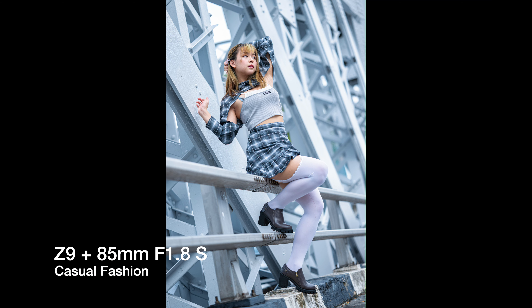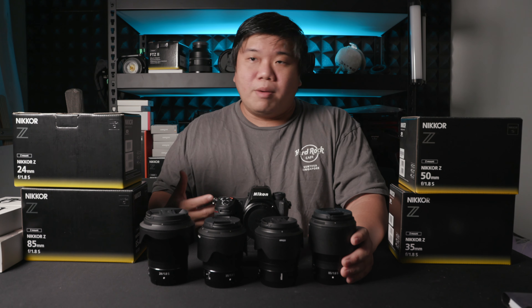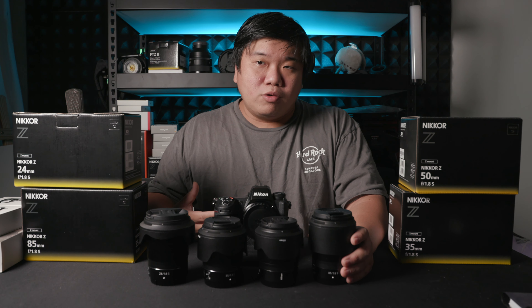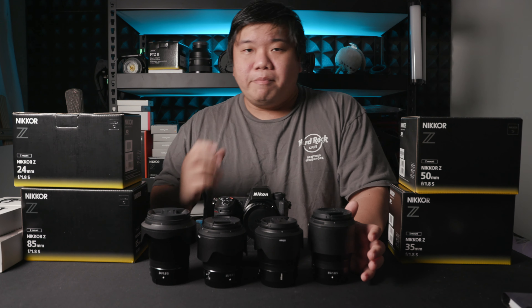Optically, this 50 1.8 is as good as almost any high-end 50 1.4 or 1.2 lens I have ever tried. The only downside is the 1.8 aperture — and do you even call that a downside? It depends on whether you need 1.4 or 1.2. Normally I'd pick up 1.4 or 1.2 lenses because they are optically superior, with better chromatic aberration control and sharpness across the frame. But all these 1.8 lenses here are designed like flagship lenses and are really optically very good.